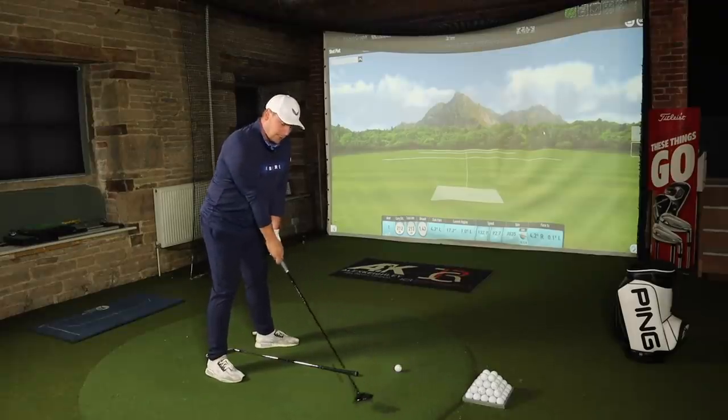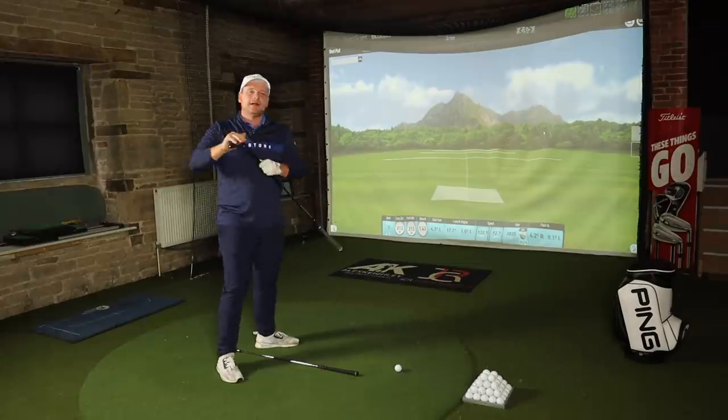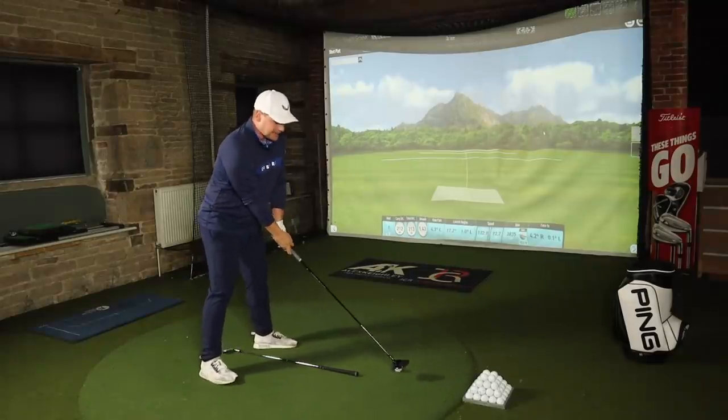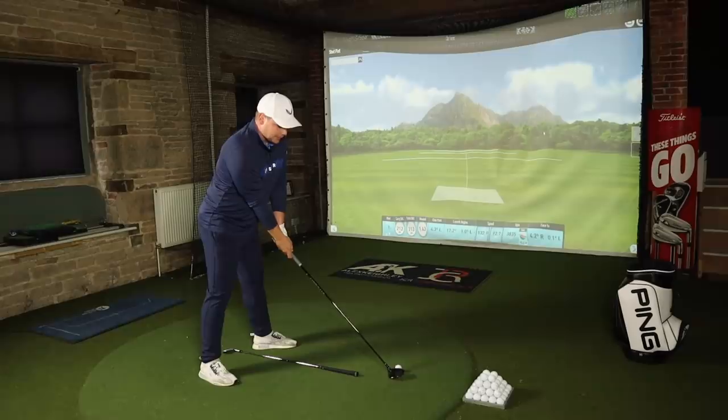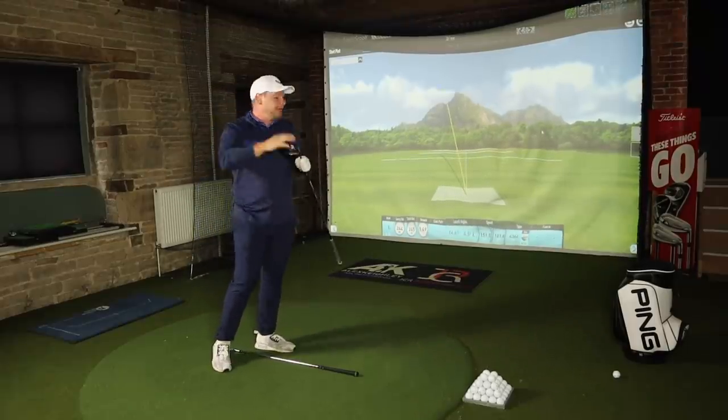Fairway woods are always quite interesting because often they're not hit from the fairway. I've got a three wood here and I'm going to play this just inside my left big toe. That allows me to take the club away nice and low to the ground, deliver the club at a shallow angle of attack, present that loft to the ball and get it up in the air. The big difference from a long iron is that with a fairway wood I'm not trying to hit into the ground — I'm trying to sweep it off the surface. My sternum stays relatively central but I still want to transfer the weight back and through.